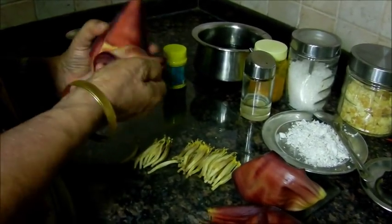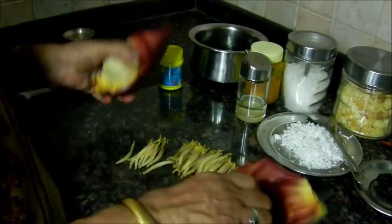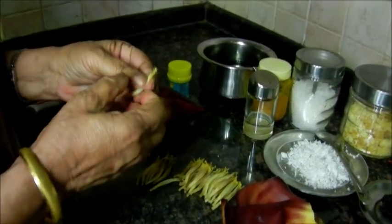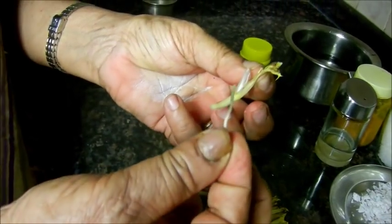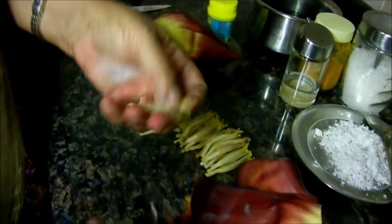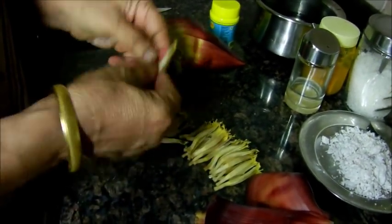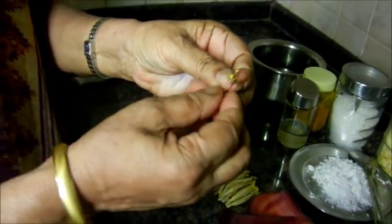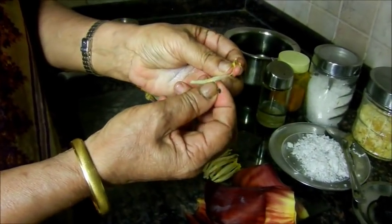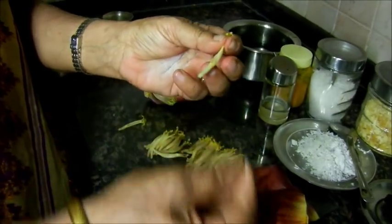I'm going to cut it in here. It's cut it in here. See, this is the first one. We put ourselves on the plate. It's a little bit short.